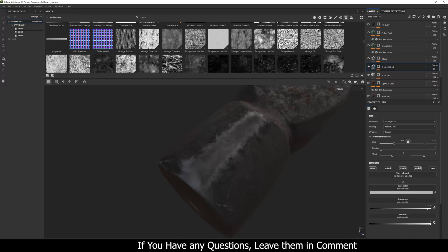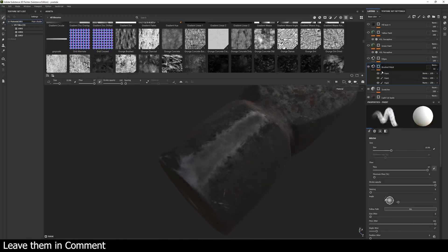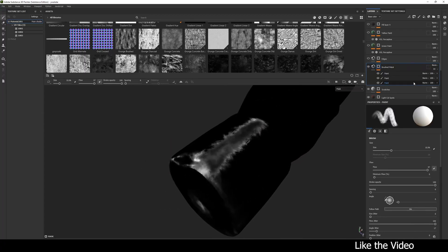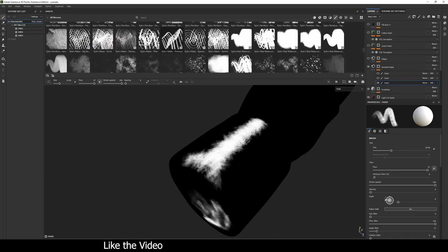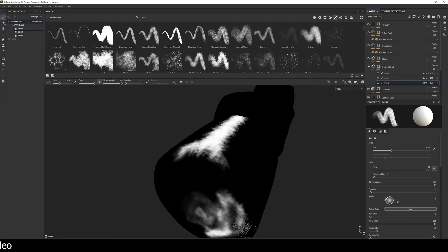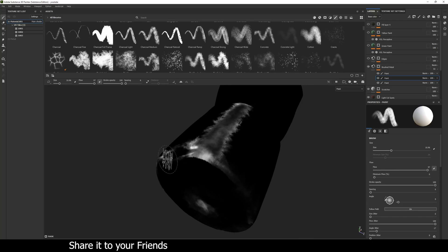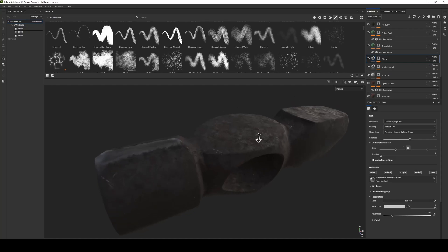For the brushed metal I used a white color, a roughness of about 0.2, and metallic value of 1. I hand-painted the mask with a brush to cover the brushed portions, then added a paint layer to remove some spots and sharpen the edges.